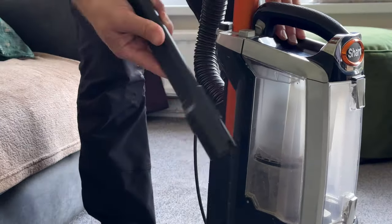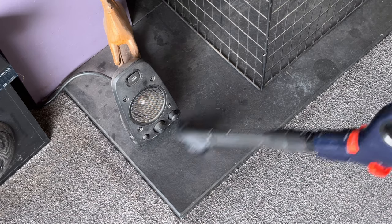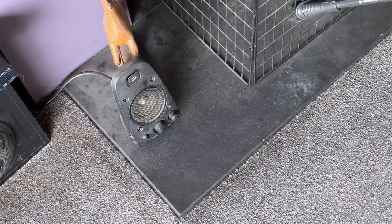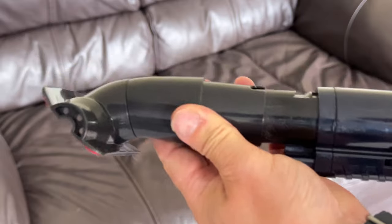Once the carpet had been vacuumed, I swapped in the nozzle and attacked the fireplace and TV. For the sofas, I used the upholstery cleaner, which is very effective at removing the hairs.